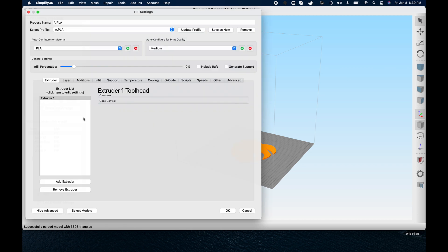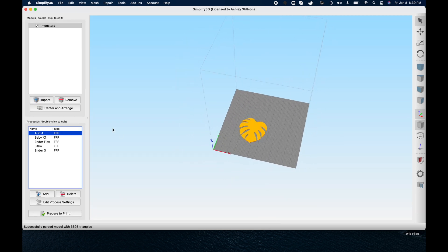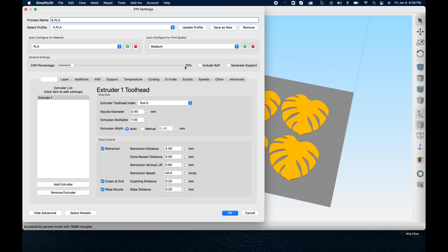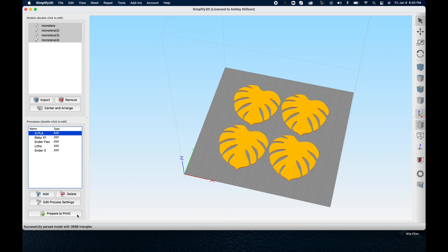The next thing is to bring our STL files into a slicing program. The slicing software I use is Simplify 3D — you don't have to use this one, there are plenty of free ones that work really well, this is just my favorite because I like the user interface. I'm printing these on my Artillery Sidewinder X1 3D printer, which is a larger format printer, so I'm able to fit all four coasters in one go. The settings are 0.2 millimeter layer height — pretty standard — and infill doesn't really matter. Now export, save to your SD card, and fire up the printer.